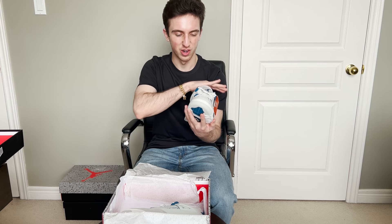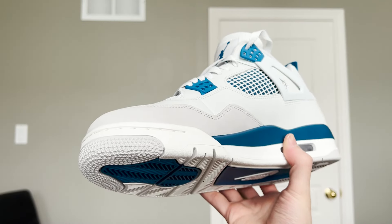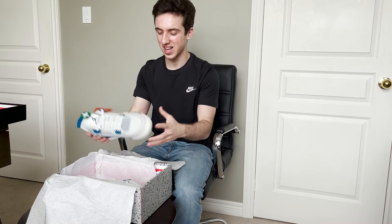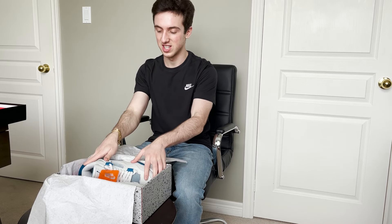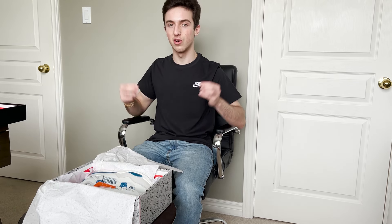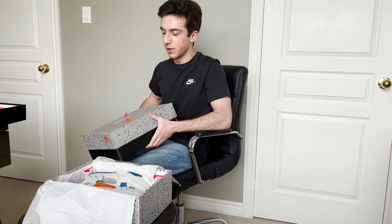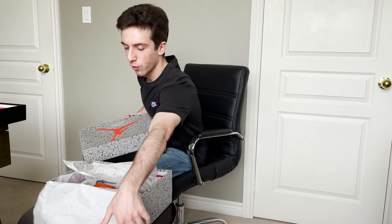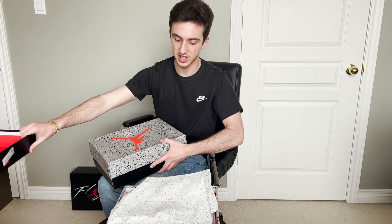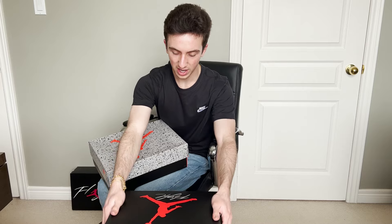We're going to get a full in-depth review going over the history of the shoe, the materials, and the way it looks. You got Nike Air on the back. I'm very excited because I did get the Bread Jordan 4 — that was actually my last shoe video. We have the box right here — here is the box for the Bread Jordan 4. We're going to get a little comparison going, and there's a fun fact about these boxes.